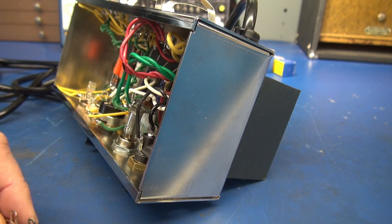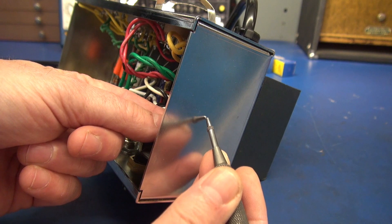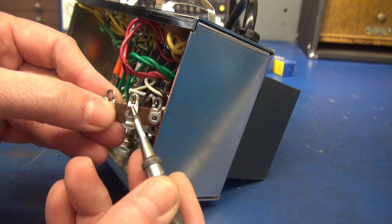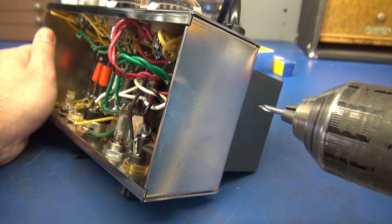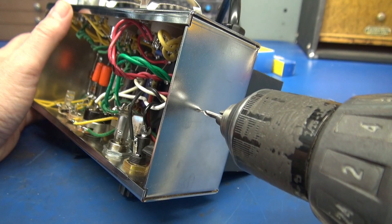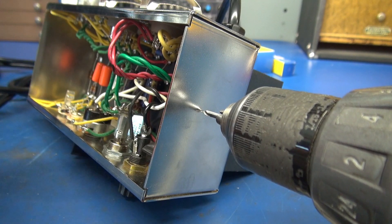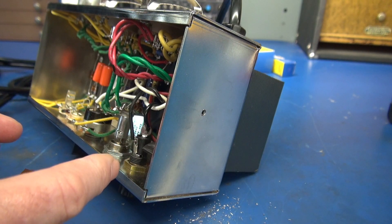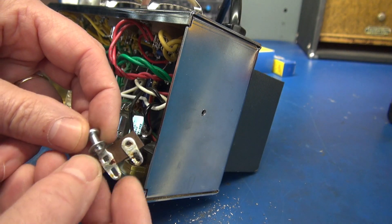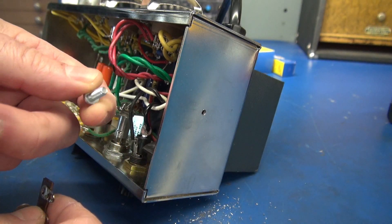Our first step: we need to drill the hole in the chassis for our terminal board that'll mount inside. I recommend you simply center it up, come down about midway, and make sure you have enough room for your wiring to swing to the center ground lug. I like to use these little 1/8-inch center drills — they're accurate and they don't go in too far after you drill through, so the chances of hitting wiring is minimal. I was initially going to use a 6-32 screw, but I found that the terminal board I selected will actually accommodate an 8-32, so we're going to open that hole up a little bit more to use the bigger stud.